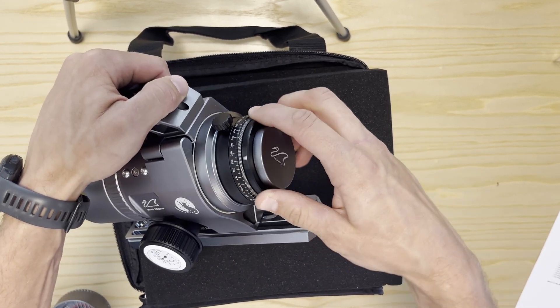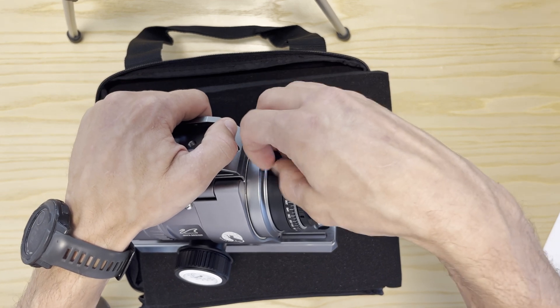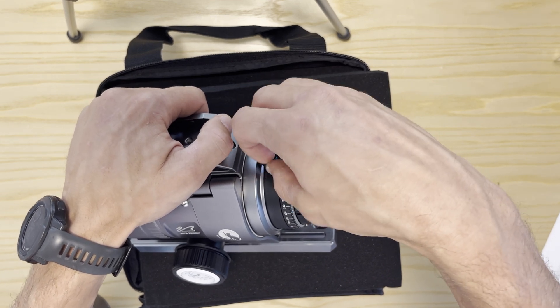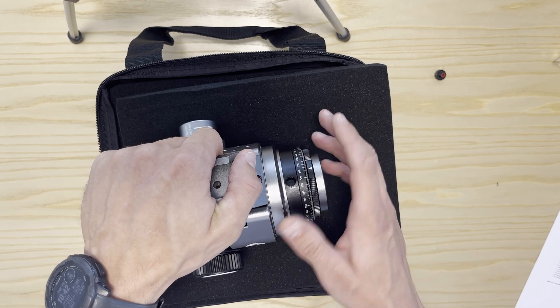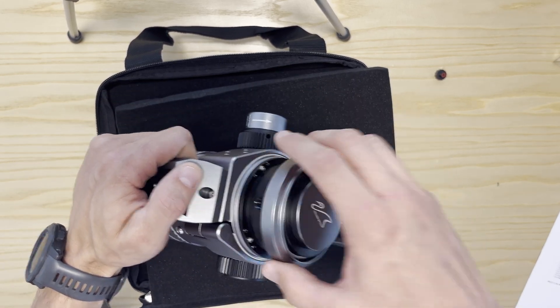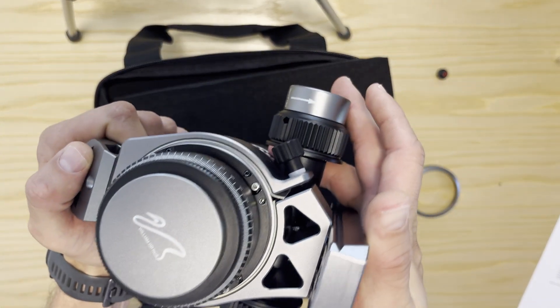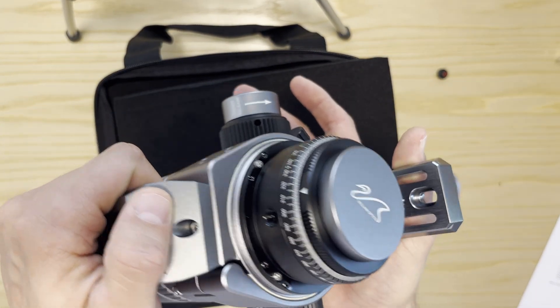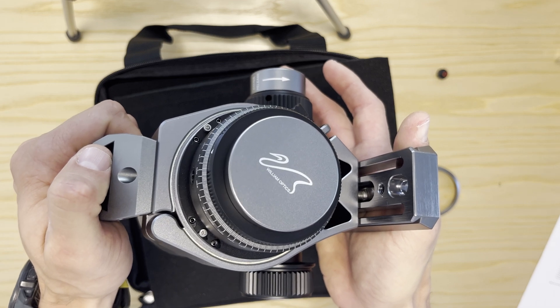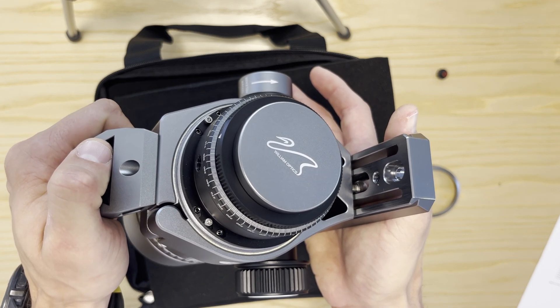Now working towards the back we have the field rotator, which is also standard with RedCats. We also have — a bit hidden, but it's here — the rotator bolt has to be removed in order to undo this ring, and this ring hides the tilt adjustment bolts. I have demonstrated how to adjust this tilt on the RedCat 71 — you can check the video, I have put it in the description of this video.